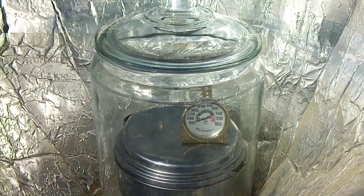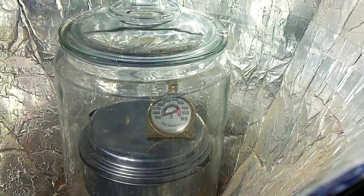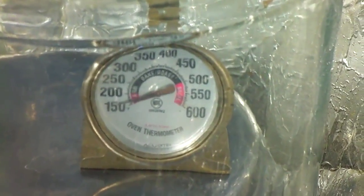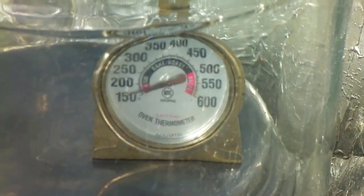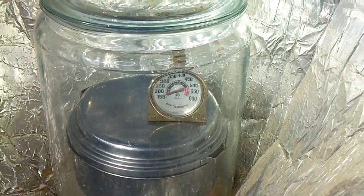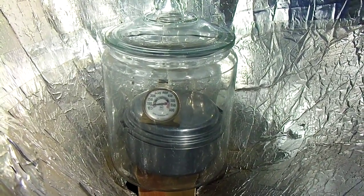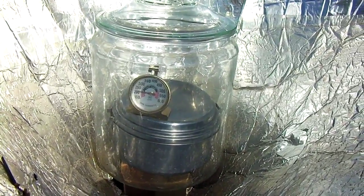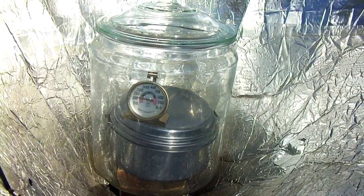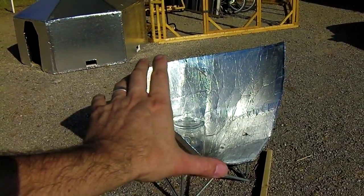I kind of forgot about it out here — it's been four and a half hours and it was pointed out of the sun for a bit. You should turn it about once an hour. I just turned it and the temperature is climbing back up again. After about two minutes we're getting pretty close to 180 degrees, and after about 15 minutes we're back up to a little over 200 degrees — and that's with the funnel not aimed properly at the sun. The sun's a little lower so this thing should be tilted up a bit.